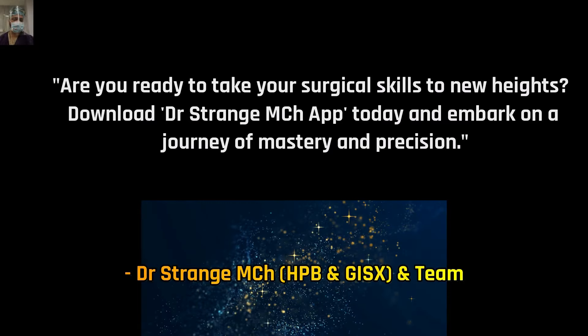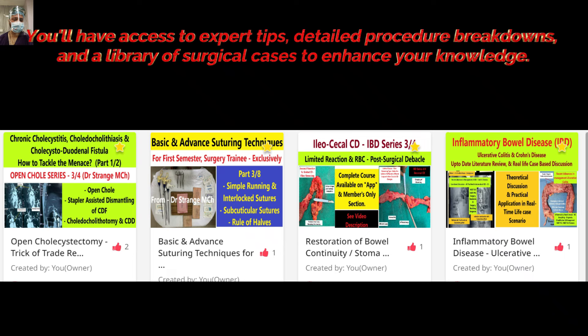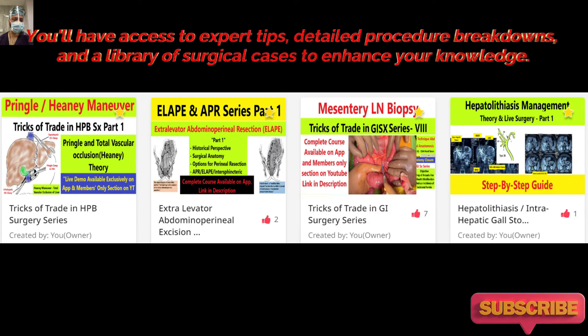Before we move forward, I want to make a very important announcement. We have launched an app in the name of Dr. Strange MCH, available on Android and iOS. We are keeping all the content safe in a very systematic manner on this app, specifically designed for trainees like you. Every course is designed in sequence from one to ten videos, and you can find every course anytime you want. It is like a pocket guide for you.